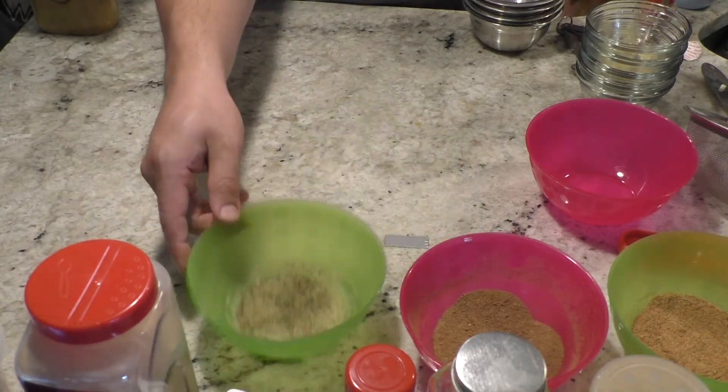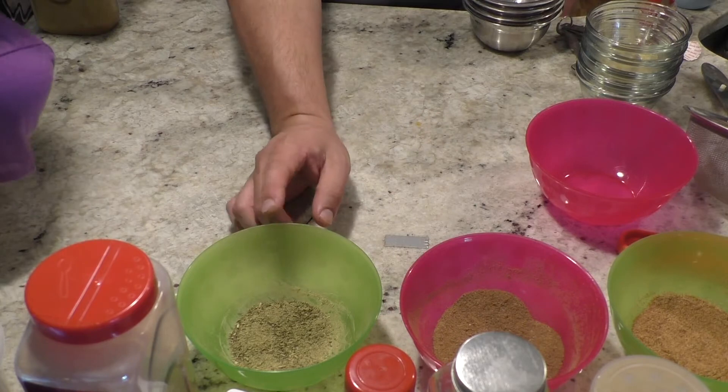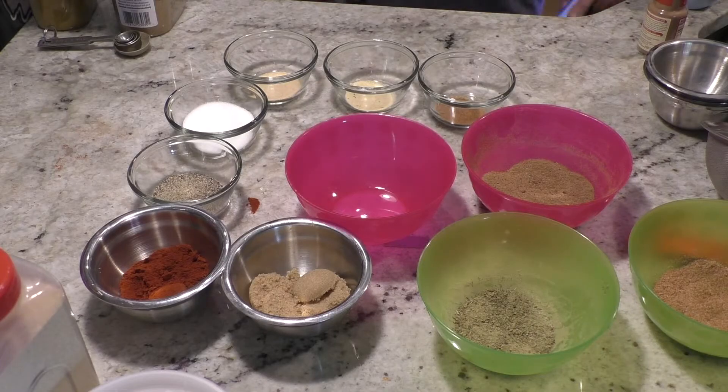So far we have taco seasoning, garam masala, and Italian. The last one we're going to do is a barbecue rub. So we're going to do barbecue seasoning now.